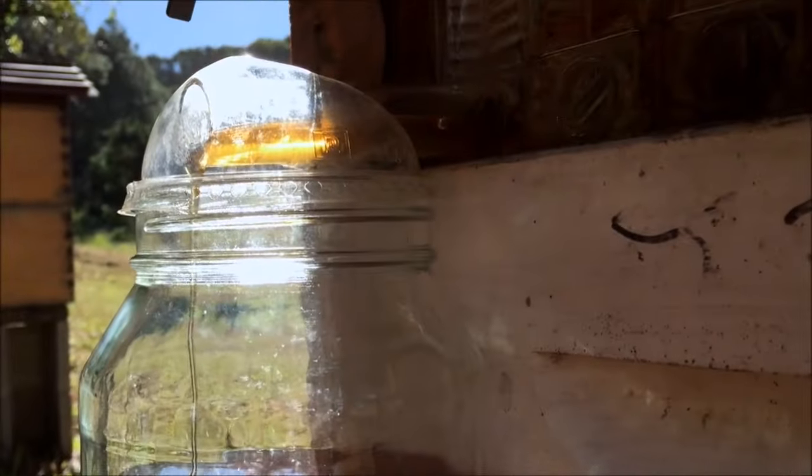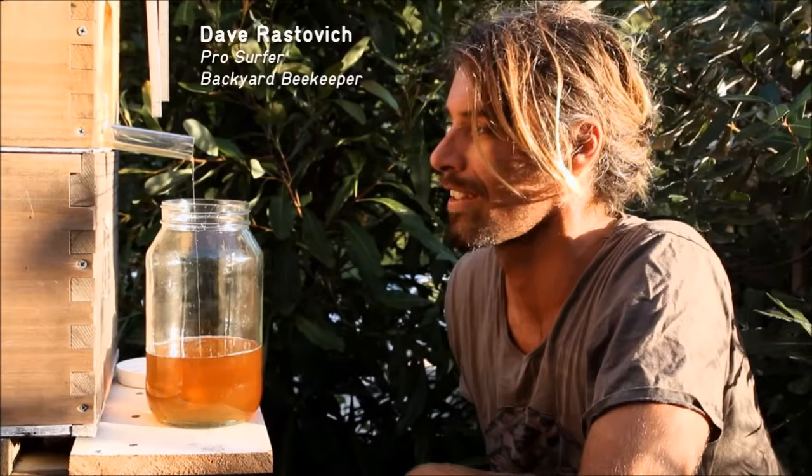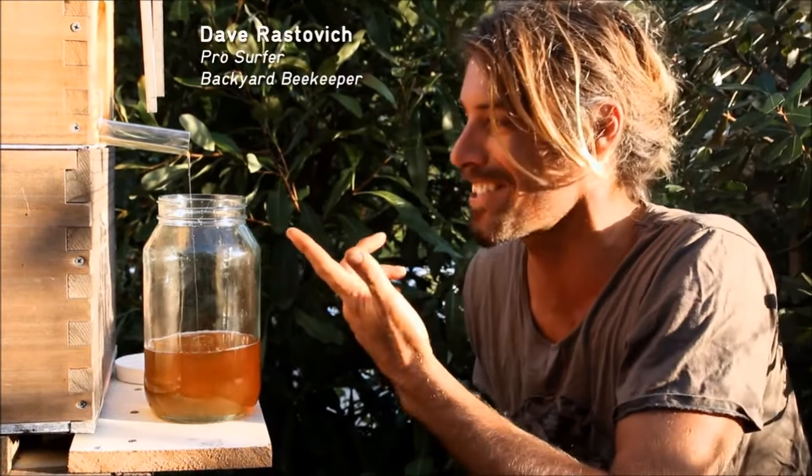So my dad and I got to work. And we've done it. Now you can simply turn a tap and pure fresh honey flows right out of your hive. Delicious, ready for you to eat. It's amazing — it's honey on tap.